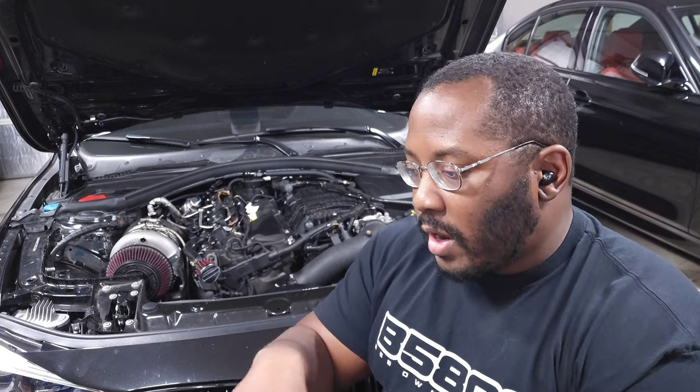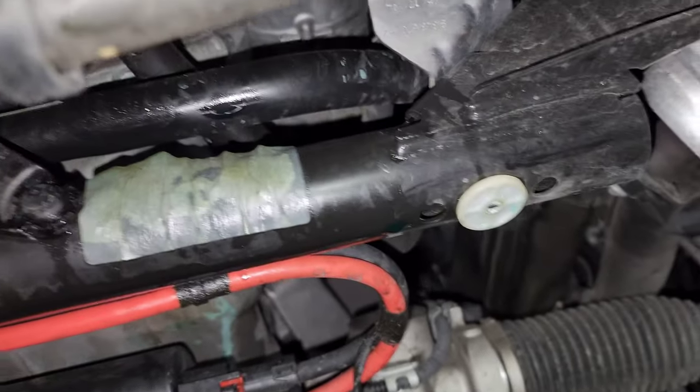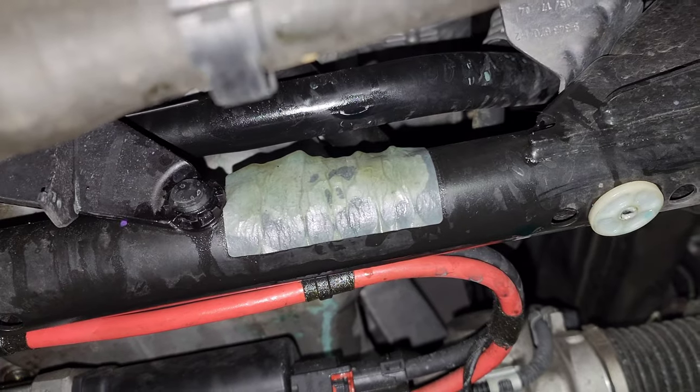I pulled back in, checked the coolant levels, and realized the level had been continually dropping after I bled the system. I looked around in front of the engine and saw coolant leaking near the subframe area — the label sitting on top of the subframe was turning blue and soaking up coolant, which indicated that the water pump was probably leaking.